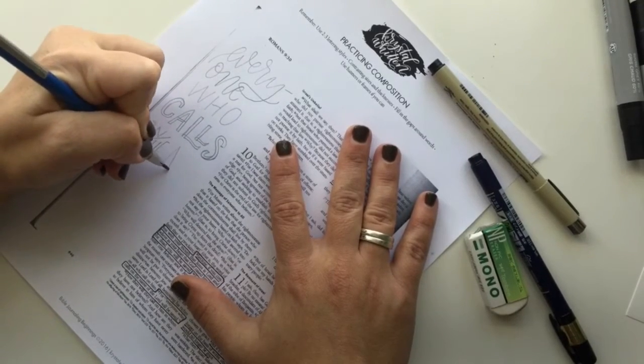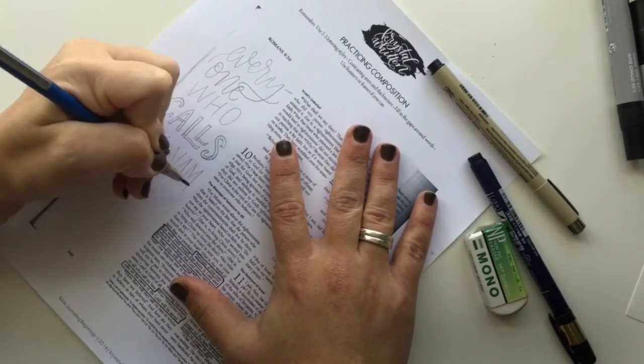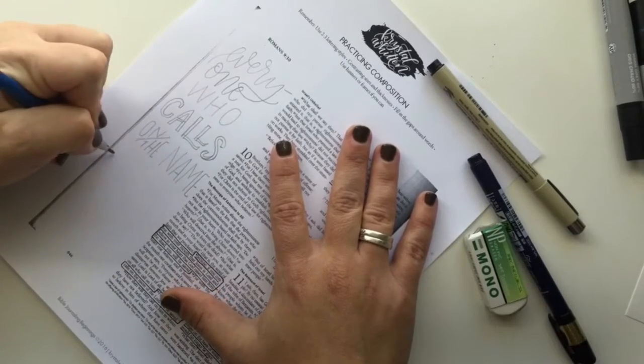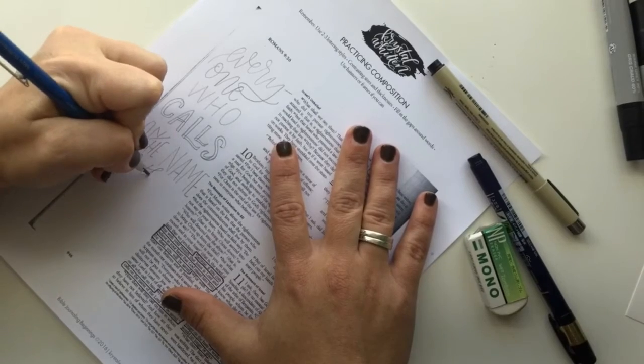Now here, I don't have a whole lot of room to write the next word, so I'm going to have to kind of squeeze it in. I opted to do it that way instead of coming down to the next line because I didn't want that big gap of white space there.